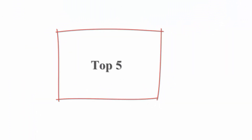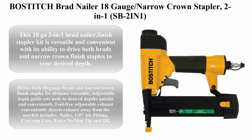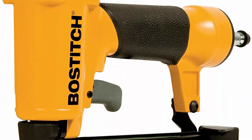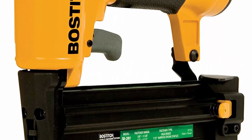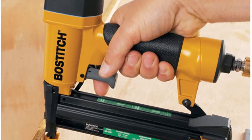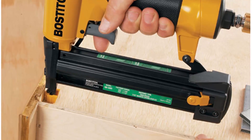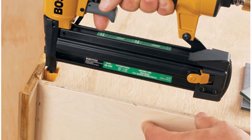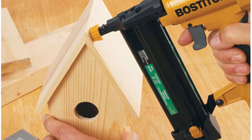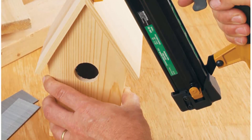Top 5: Bostitch Brad Nailer 18 Gauge Narrow Crown Stapler, 2-in-1, SB-2IN1. This 18GA 2-in-1 Brad Nailer and Finish Stapler Kit is versatile and convenient, with the ability to drive both brads and narrow crown finish staples to your desired depth. Use this kit for interior and exterior finish and trim, furniture, cabinet work, and more. Drives both 18-gauge brads and narrow crown finish staples for ultimate versatility. Adjustable depth guide sets nails to desired depths quickly and conveniently. Tool-free adjustable exhaust conveniently directs exhaust away from the user. Kit includes: nailer, 1/4 air fitting, carrying case, extra no-mar tip, and oil.